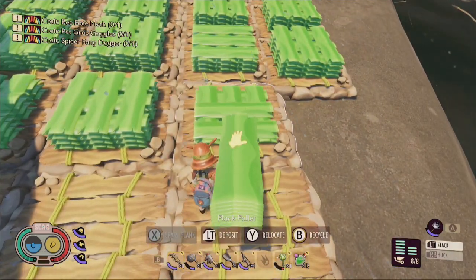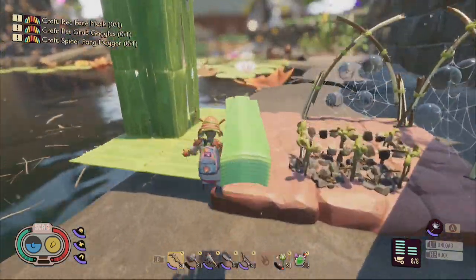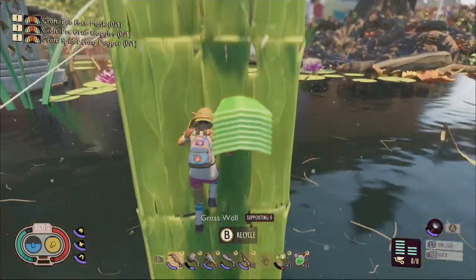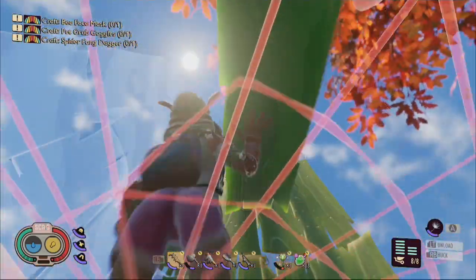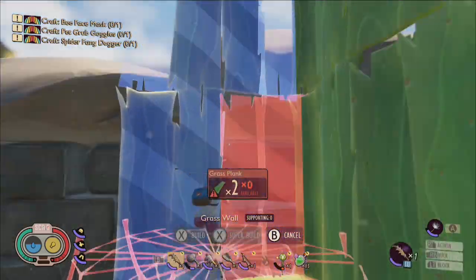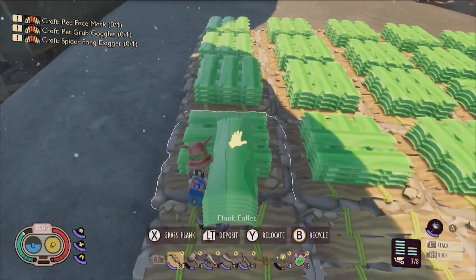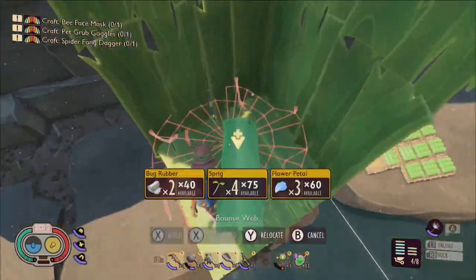One downside to this design is that you won't be able to fully enclose the elevator's bounce web components with walls due to the building constraints caused by the positioning needed to make the elevator function properly. Also, keep in mind that sometimes during Grounded updates the positioning of the bounce webs can shift slightly while using the build menu, so I advise against building elevators during public test servers.